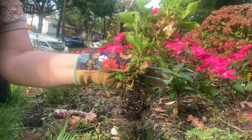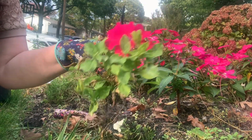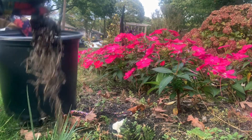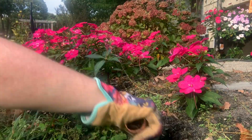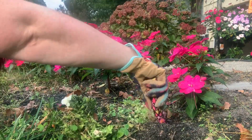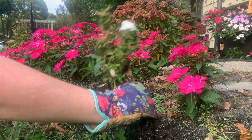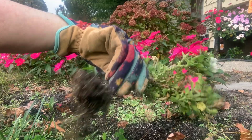We will be repotting these in a sterile soil that is meant for greenhouses, to help prevent things like root rot and fungus gnats. You can see that they come up relatively easy — I'm going to shake off that soil and just put them in this pot.